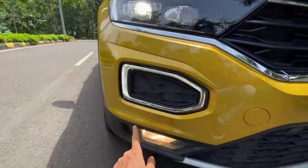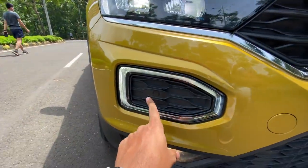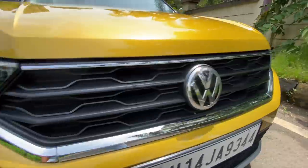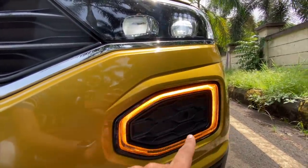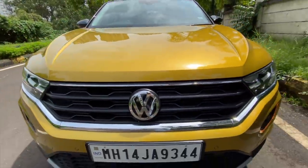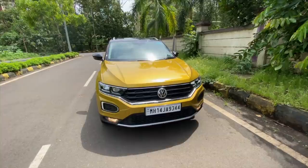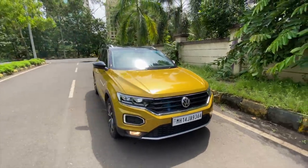The LED DRLs are lower down, and this is the fog light which is actually halogen. This also turns into the indicator — so on this side the LED DRL shuts and shows the indicator. You get front parking sensors, a nice big VW logo, and a fake skid plate up front. Of course, this is a front-wheel drive.